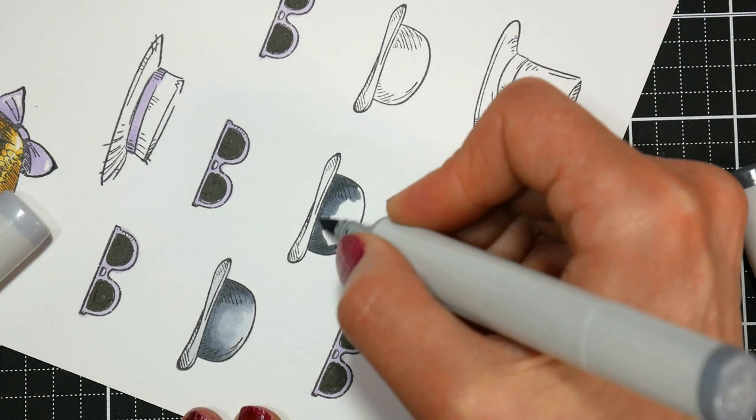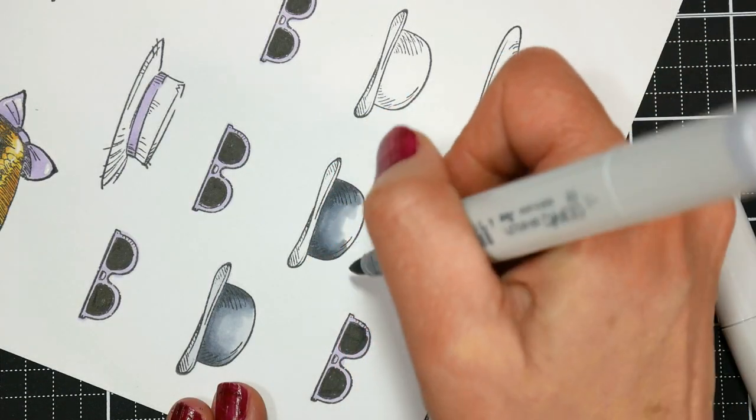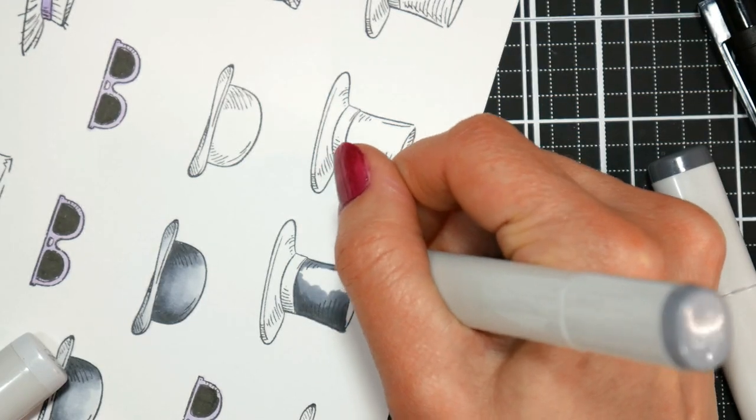Here I am using some of my Copic grays to do these hats. I didn't want them to be stark black, so I did a cool gray 7, cool gray 5, cool gray 3, and then blended it out with a cool gray 1. You can find cool grays and warm grays in most brands of markers.